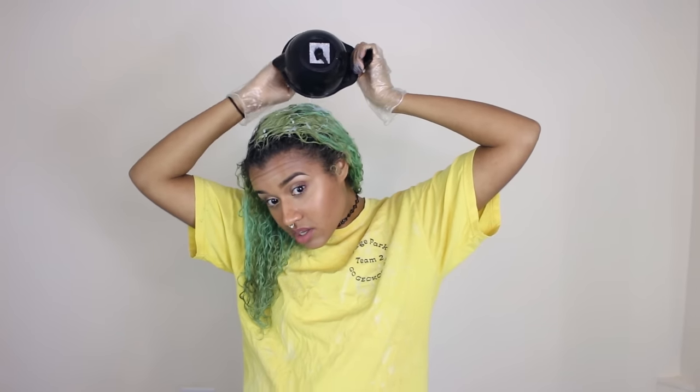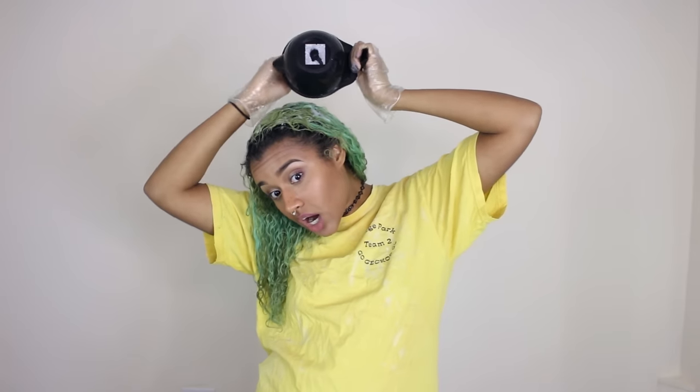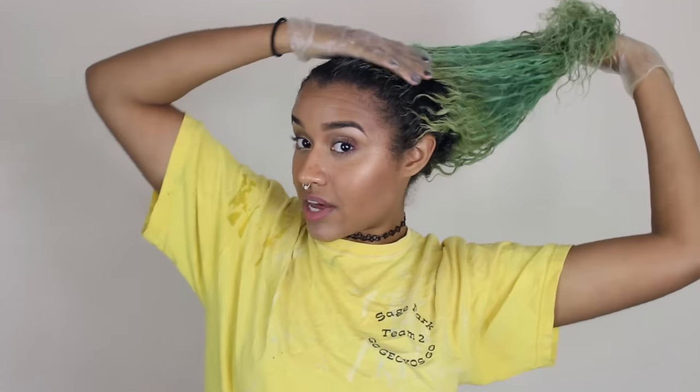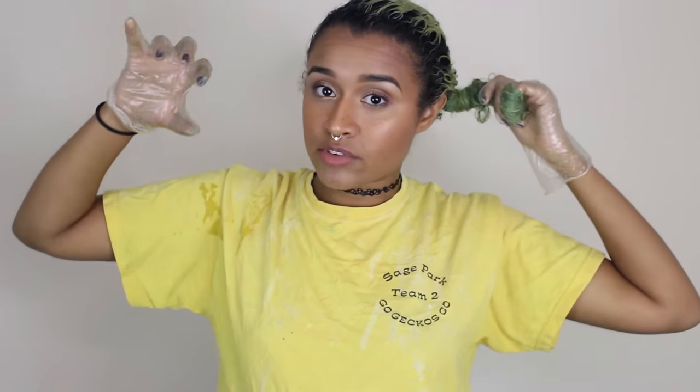That's getting a little bit messy — good thing I found my hair dyeing shirt. I actually decided not to put my hair in a ponytail as I usually do, because somebody commented once saying that you shouldn't do that when your hair is processing because it weakens the bond, and then adding the ponytail will kind of pull on the hair more while the hair is weak. That makes a lot of sense and I never should have done that in the first place, so thank you, commenter.